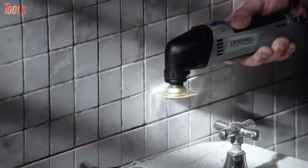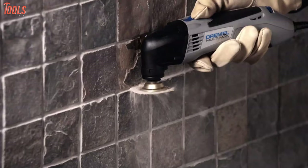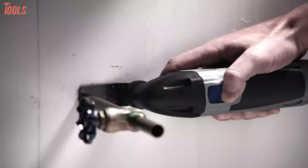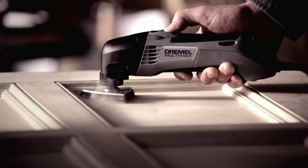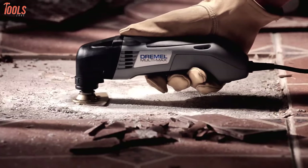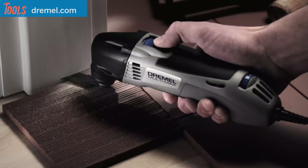Imagine having one single toolkit that can complete your multiple tasks conveniently. The oscillating toolkit is that one that can do the job for you. These oscillating multi-tools can complete numerous small applications such as cutting, scraping, sanding, or restoration-related tasks at your job site.